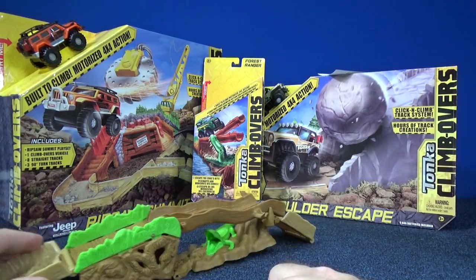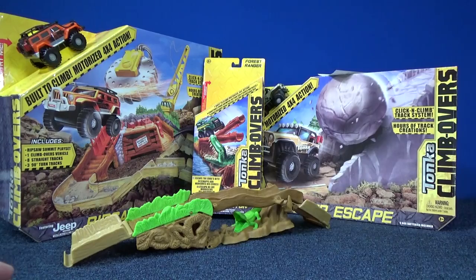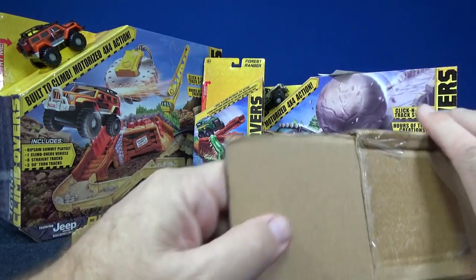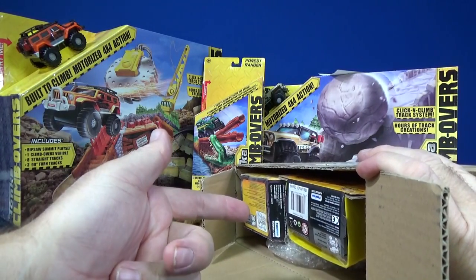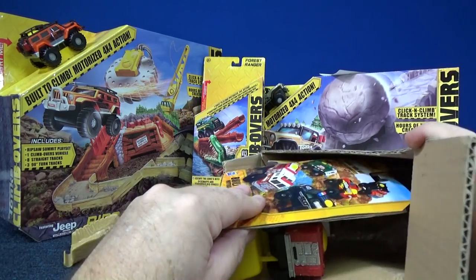Well, the company found out about my situation and they sent me a box. I cut open the box — I didn't realize it was from them; they said they were going to send it to me but I thought it was something else. I cut it open but I haven't taken anything out yet. Let's see what they sent me.